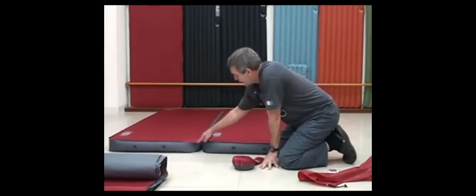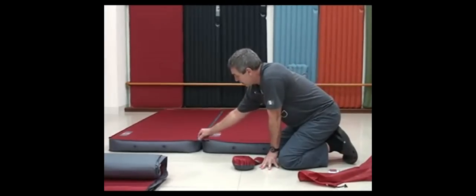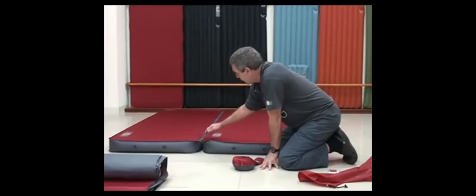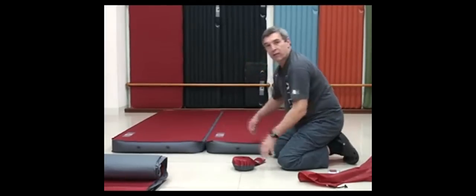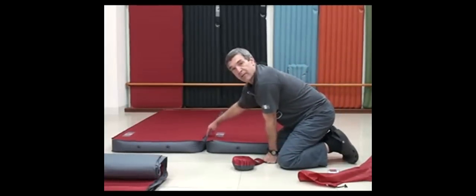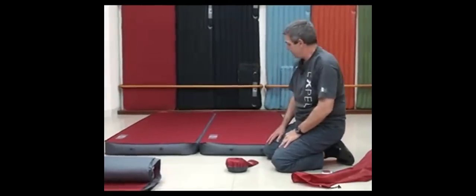That's an added feature: you can join two mats. There is this little strap and it really hinders the mats from slipping apart, especially for a couple — it's really useful. We call it the marriage gap, so there's none of it now. It's really nice.